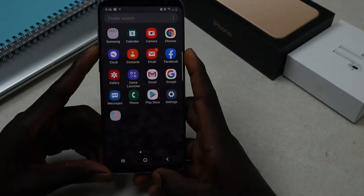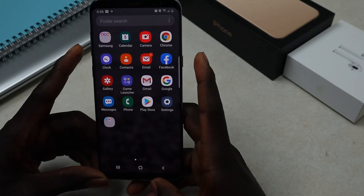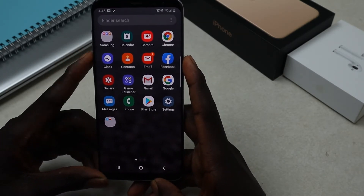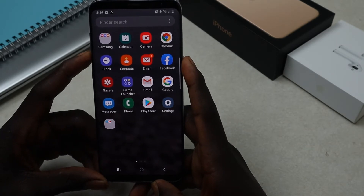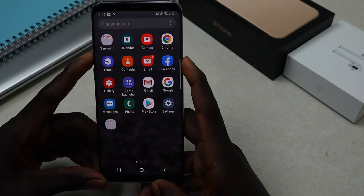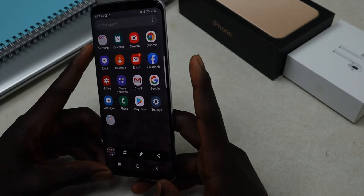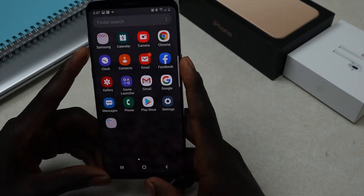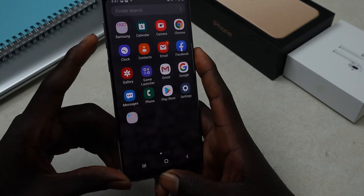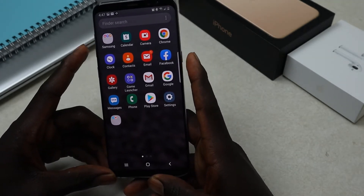For example, to screenshot this home screen, you press the power button and then the lower part of the volume button — so it will be like this. To repeat that: power button and then the lower part of your volume button, and there's your screenshot.